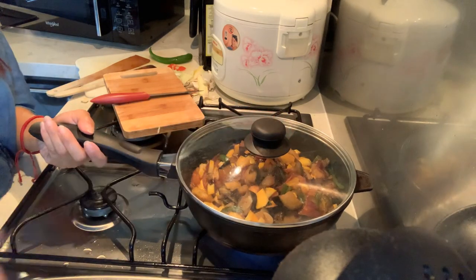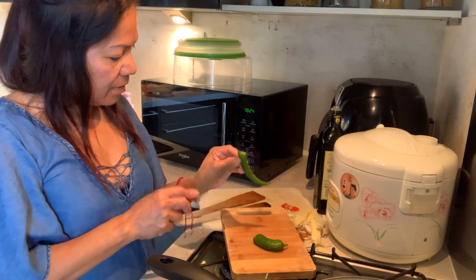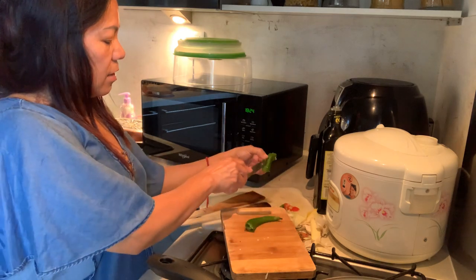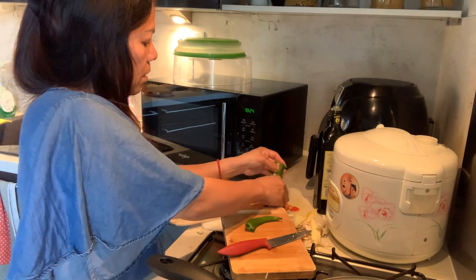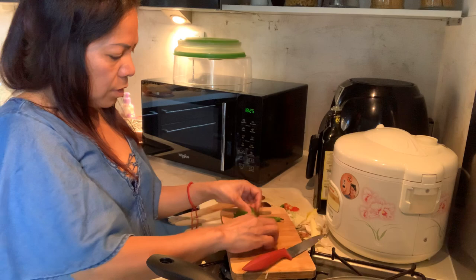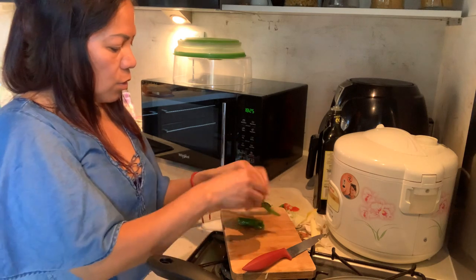Cover it so it steams — para magka-vapor, it will cook in its own vapor. I'll add a second chili — sili. When I make ratatouille I need chili. It's not too spicy. Remove the seeds, guys, because the seeds might cause issues — you need to take out the seeds.